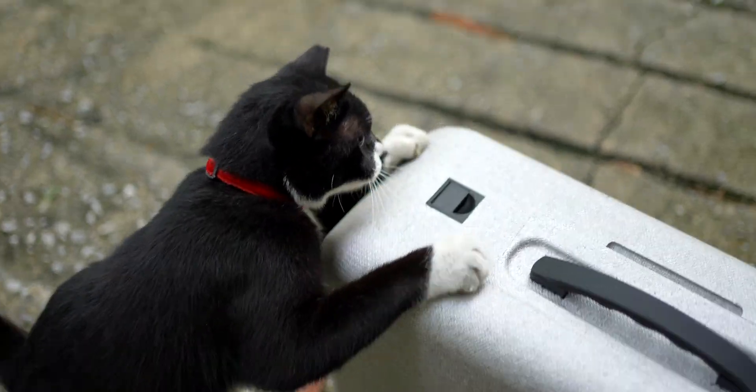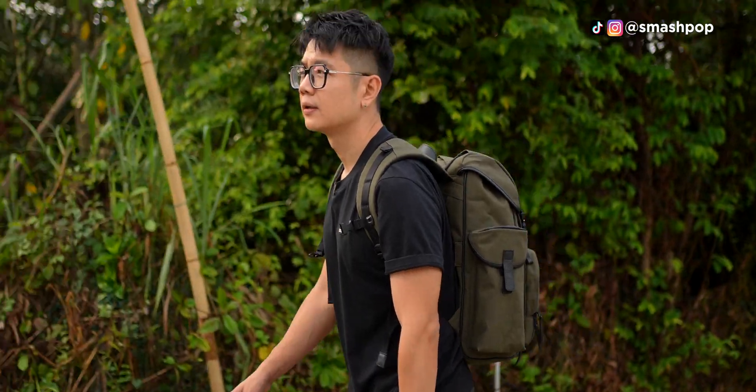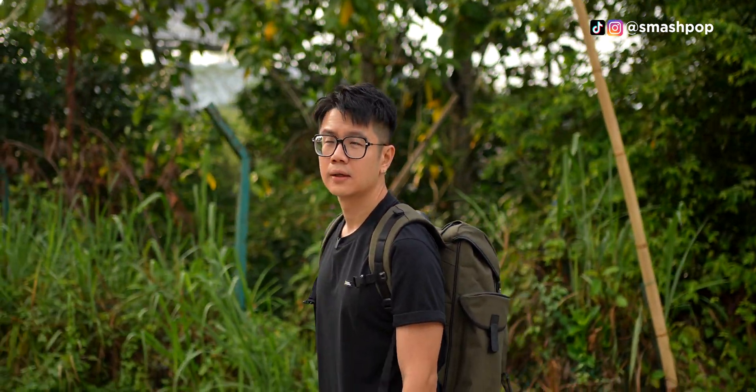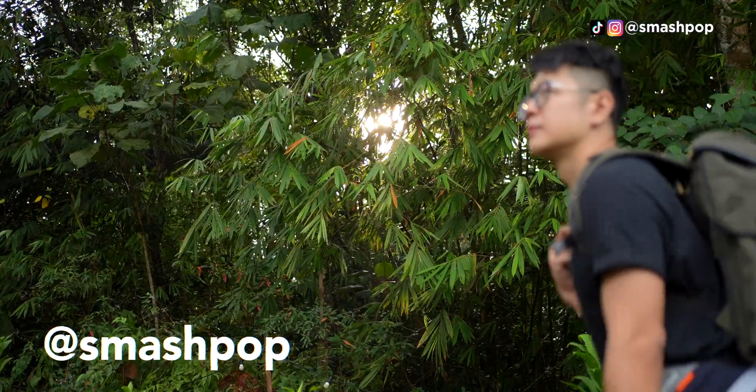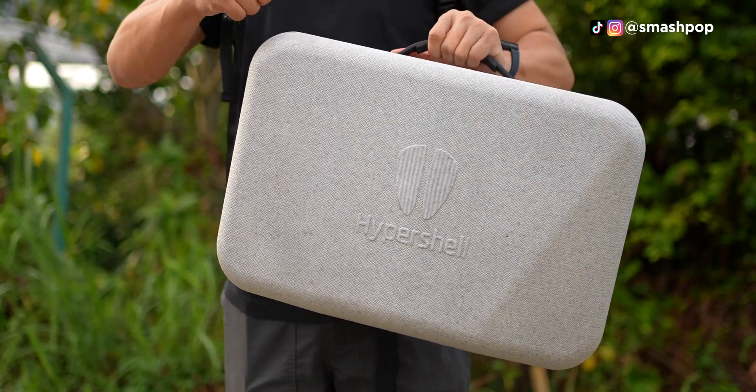The cat likes the Hypershell. Okay guys, Jason Smashpop here and this video is going to be quite interesting because we are going hiking. And that's because we are trying out a new gadget called Hypershell.